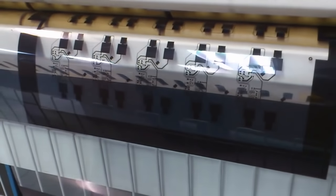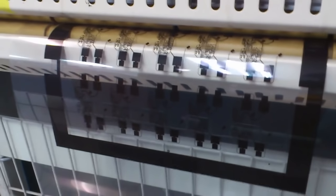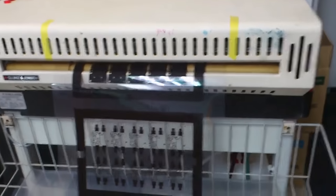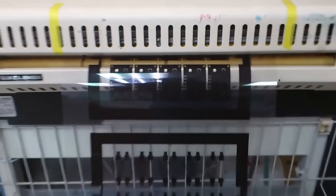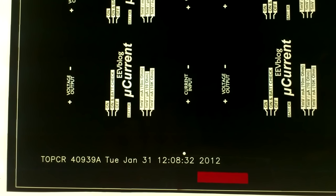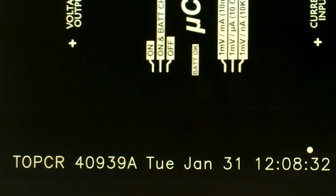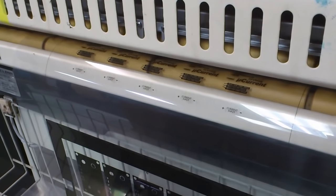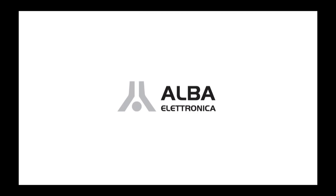We're going to see a photo-imageable silkscreen or component overlay today — it's a much better process than the inkjet one. You can get much higher resolution, though it's an additional cost and involves additional steps. We're also going to have films for the top and bottom solder mask, so we'll end up with six different films for this one double-sided PCB. Having said that, PCBzone don't use this technique anymore — this is a somewhat older method, but lots of places still generate films.